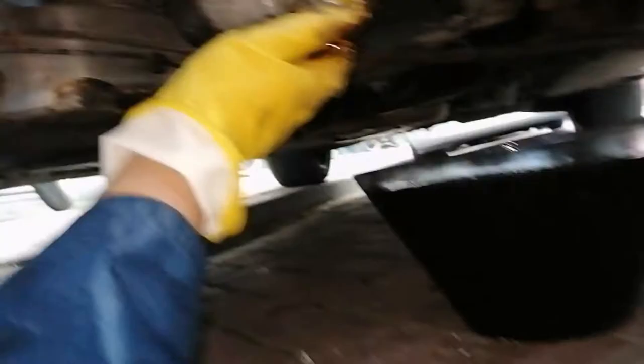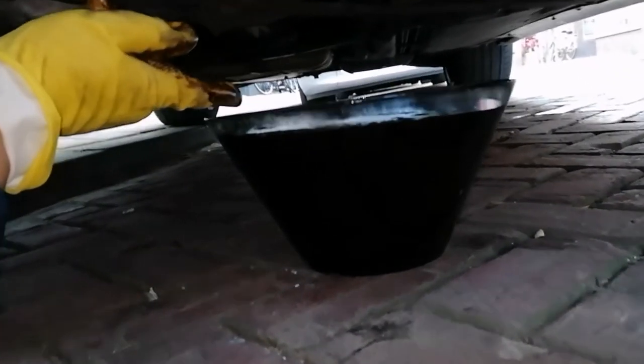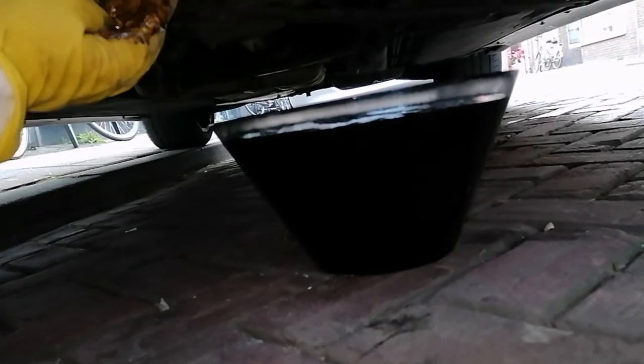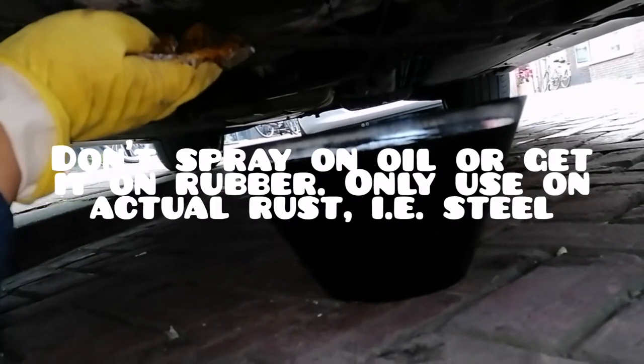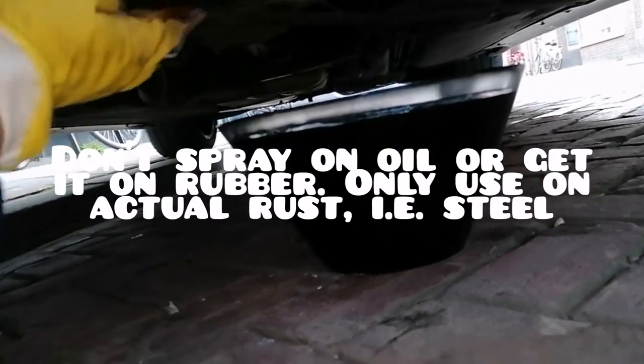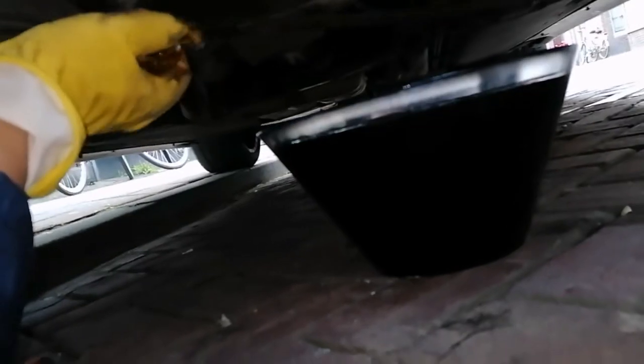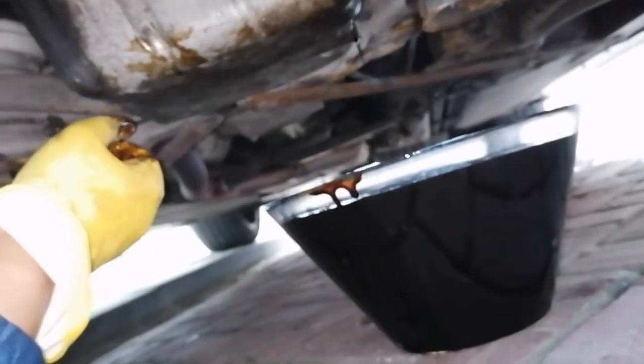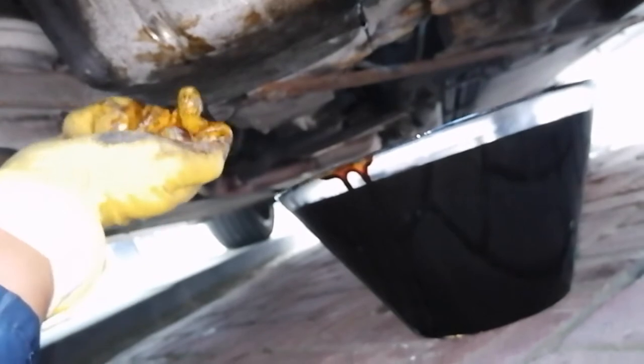This old oil you want to recycle. Something I like to do: if you have a proper bridge you can actually brush the old oil onto rusty underside parts — it works kind of like WD-40 and protects them a little bit. You can also just spray WD-40 on the whole thing. Either way, it's good for protecting the rusty bits of your car.